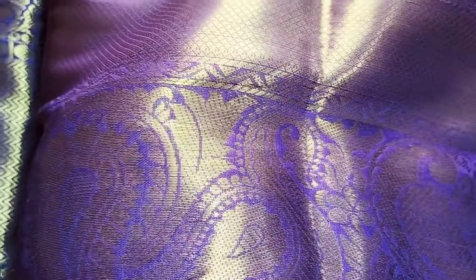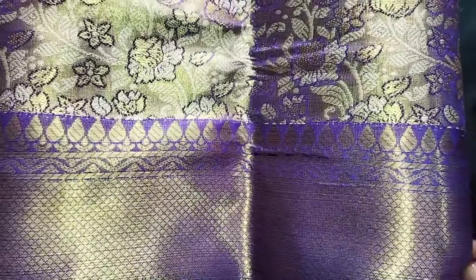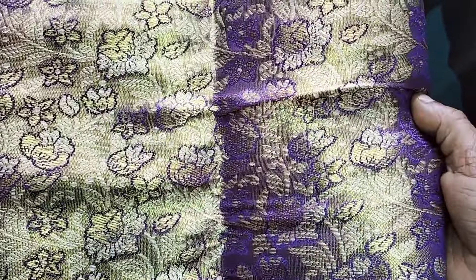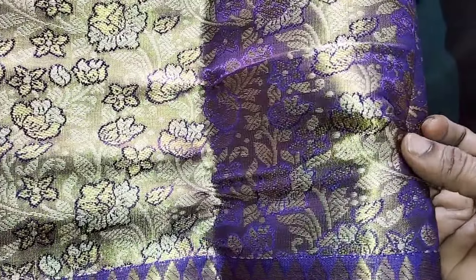I am going to show you a video about Pattu Sarees collection. I have seen you in the blue and blue combination. I have seen you in the 1g gold Pattu Sarees — I have seen you in the comments.